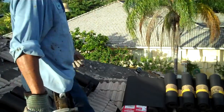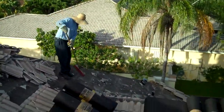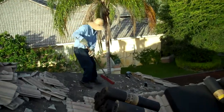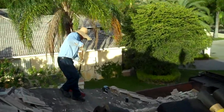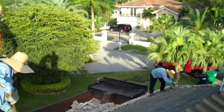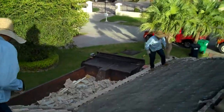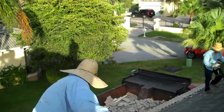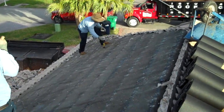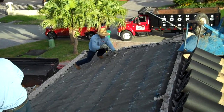The guys are starting with the tear-off of the roof. We protect the surrounding of the house — the driveway, the doors, the windows — and now we are just doing the tear-off. You can see there is my guy removing the nails.